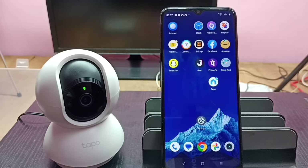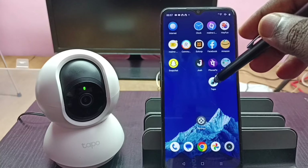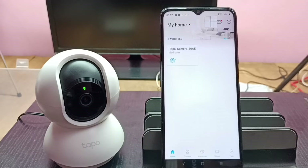Hi friends, this video shows how to reset a Tapo camera using the Tapo app. First we need to open the Tapo app. This is the home screen of the Tapo app — I already added this Tapo camera to the app, that is why we are seeing this camera button here.